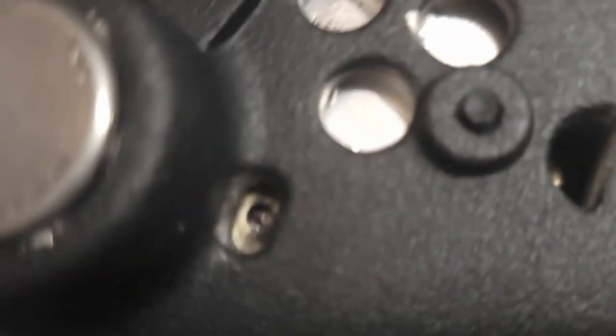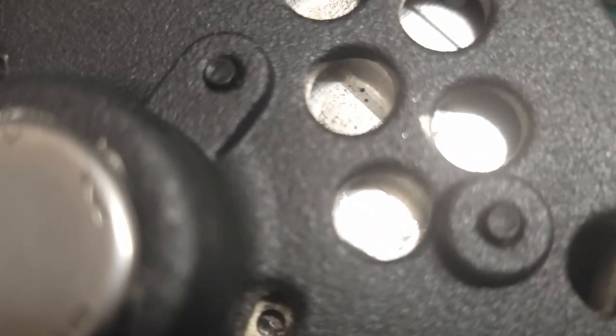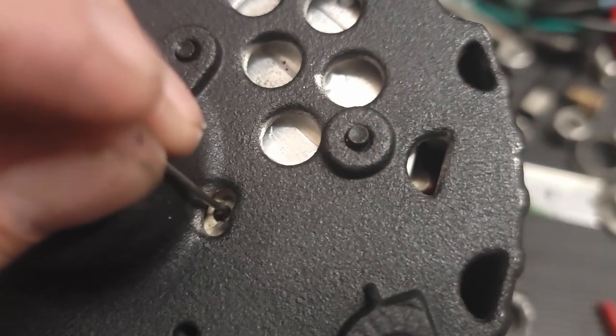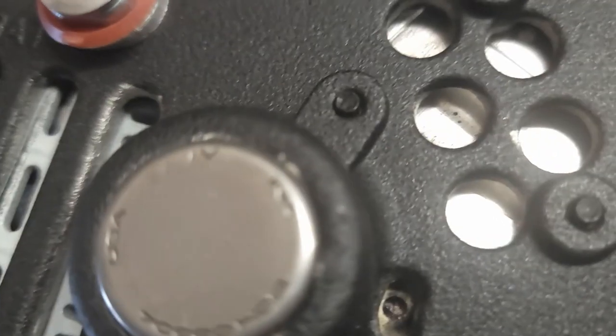So it's gotta be the alternator. Alright guys, hold the alternator, see what the hell's going on here. I don't know if you're gonna be able to see that or not, but this is where we hold the brushes in place and I'm putting my little keeper in there. I can feel that thing just flopping around, so I don't know if the spring popped out or what.